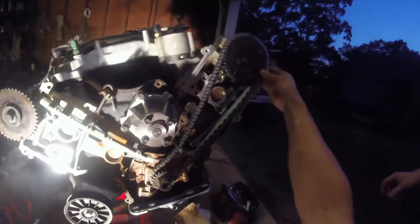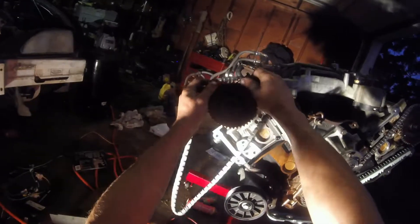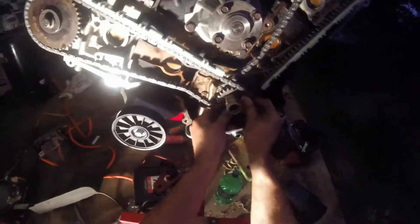We'll go ahead and start the chains and then put the tool on. When you're setting these chains, there's one spot with a dot on the bottom and then a spot on the top. This is the other chain — what you want to do is there's always a dark link on a new chain, and that's what you're trying to line up to the dots.